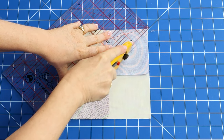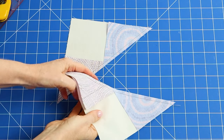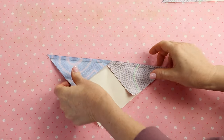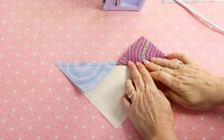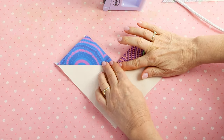Now cut on the marked line — this will make two pieces. Head to the iron, set the seam, then fold the small triangles over to the right side and gently finger press the seam towards the small triangles before pressing. Be careful not to stretch the fabric because it is now on the bias grain.